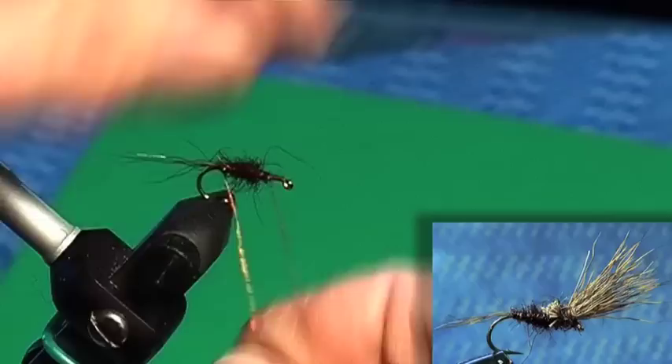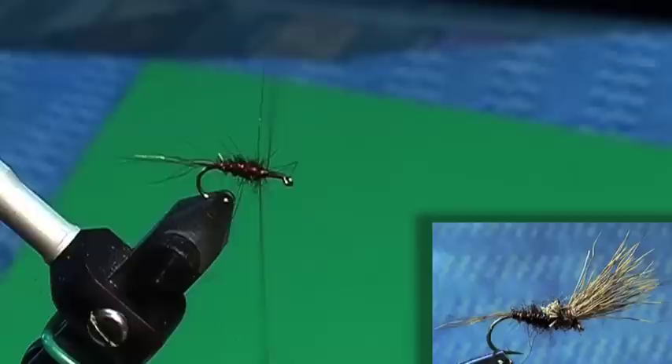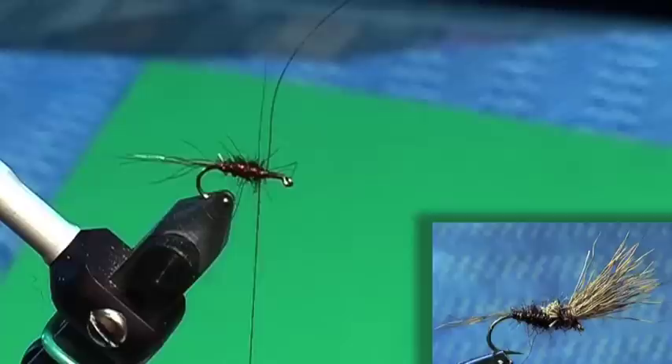That's just a bit of that real fine wire again. Not quite as fine. Because wire tends to sink into seals fur a bit, or any furry type material. It disappears in there. If I use that really fine one, it cuts in too much. Yeah, it disappears.